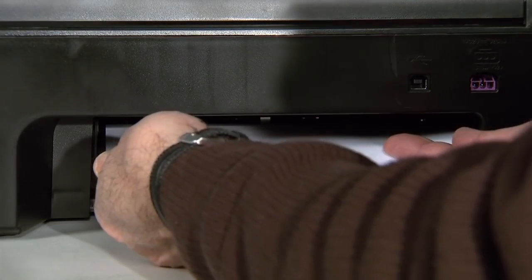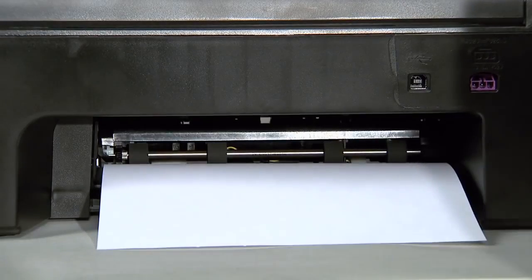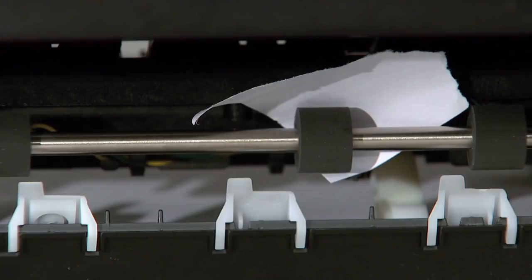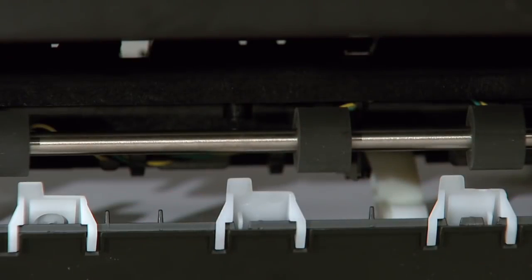Remove the door by pulling it away from the printer. Using two hands, gently and evenly pull the paper out of the rollers, being careful to avoid tearing it. If the paper tears while removing it, check the rollers and wheels carefully and remove any pieces of torn paper that remain.